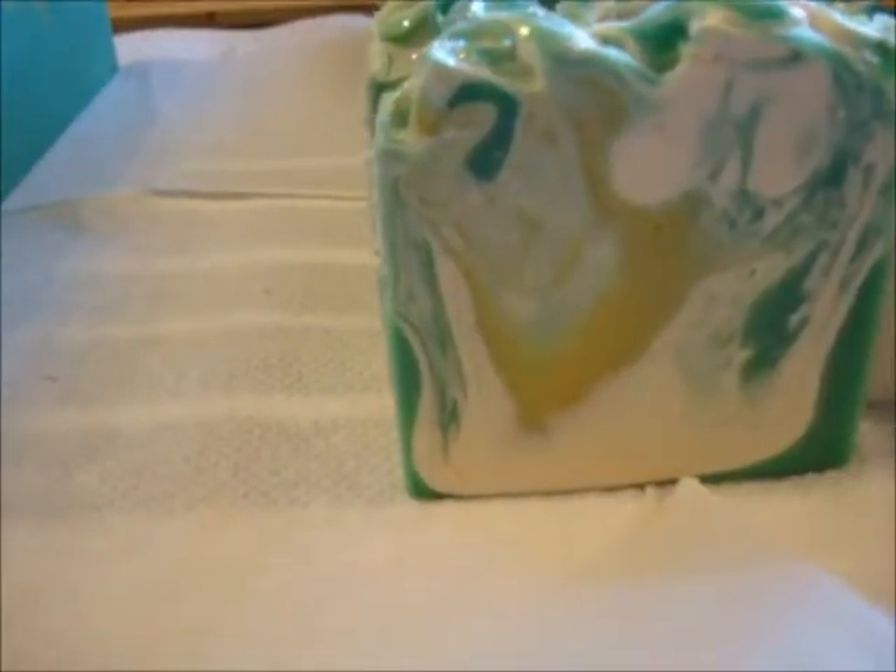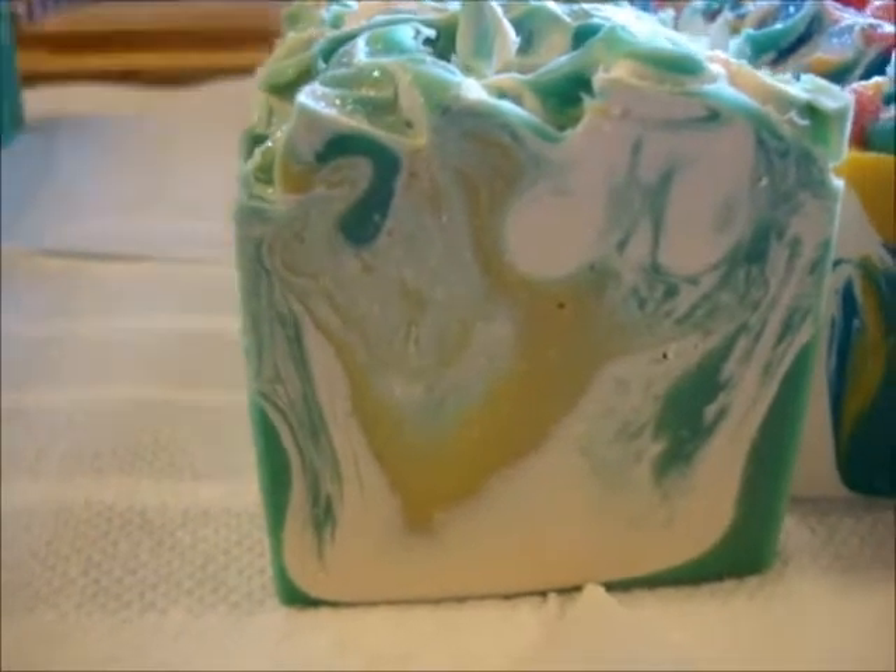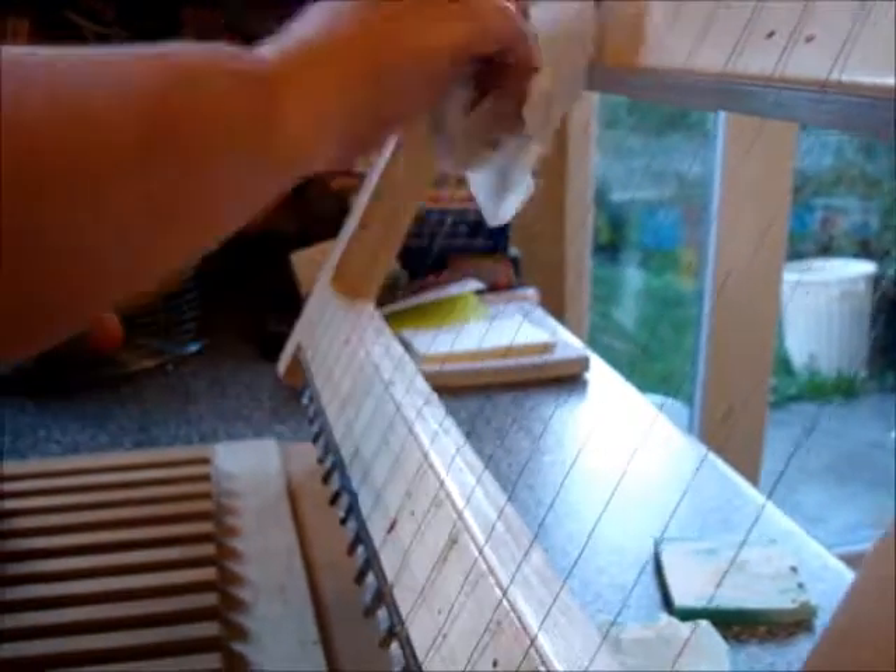That's a funky swirl — so that's one batch cut. Let's clean the wires in between and show how we do that. You use a tissue to clean the wire. It makes for a cleaner soap cut when you do cut it.